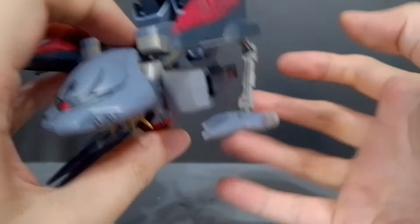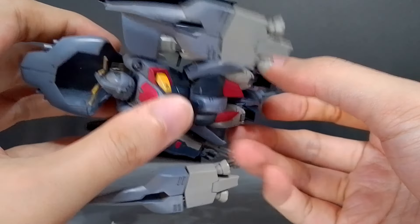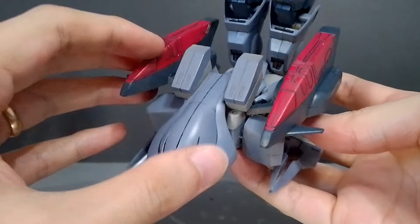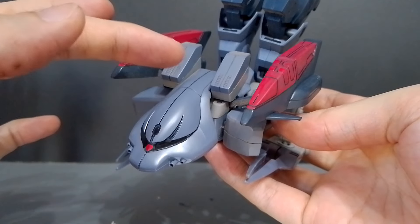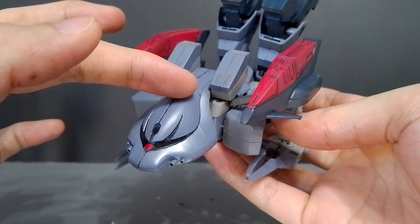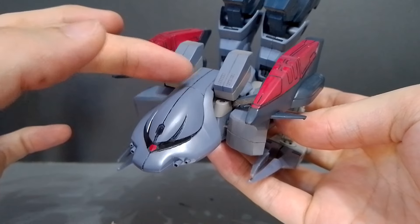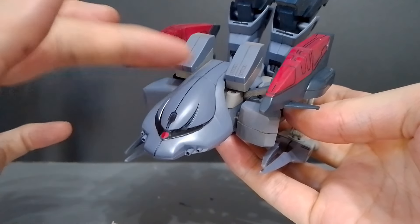That is the Ashteron fully transformed. It looks a bit goofy because the legs are just bent up to make it look like a crab — the claws are okay and the head looks okay, but the bottom looks weird. The transformed mode is called the Crab, and I think the upgraded version — the Ashteron Crab — also uses this form.